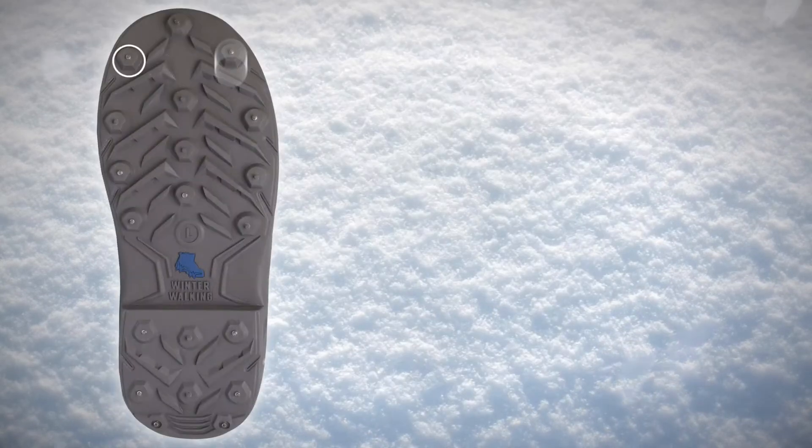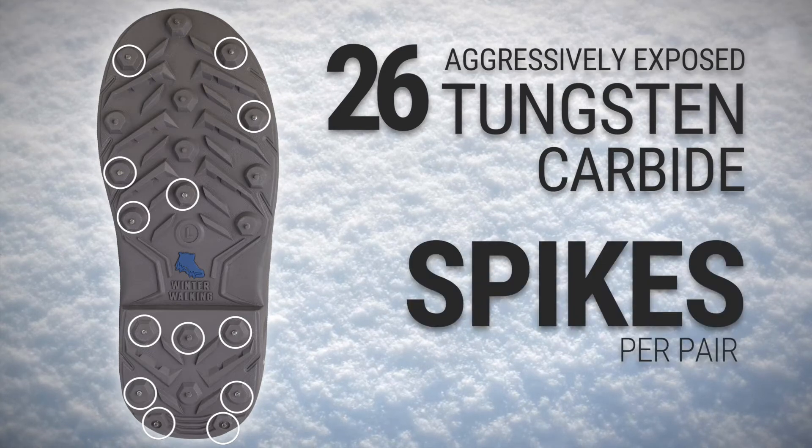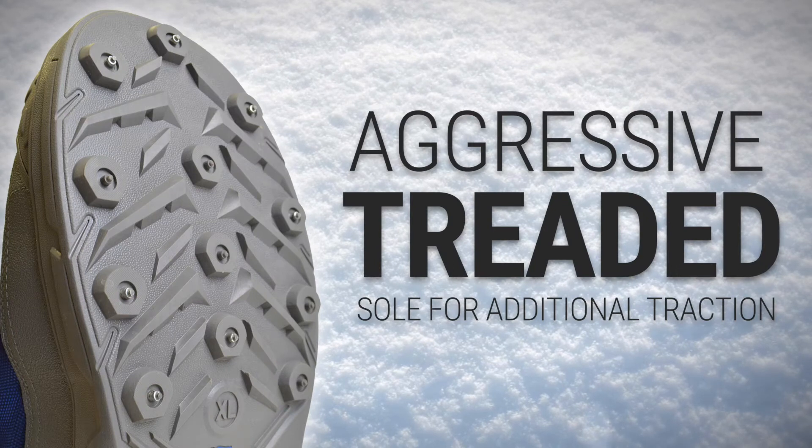The aggressive traction comes from 26 specially molded high-profile tungsten carbide studs that are surrounded by a treaded sole for additional traction in snow environments.